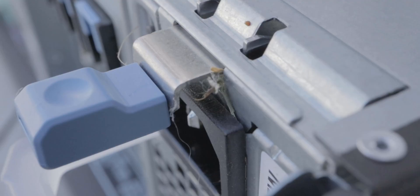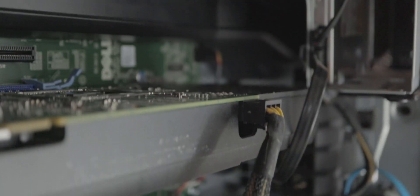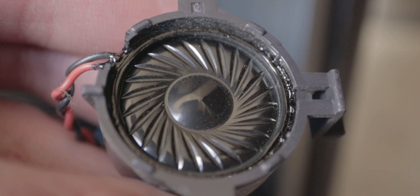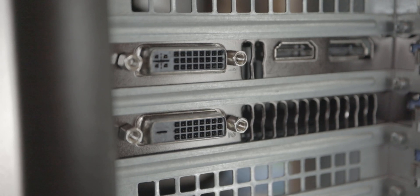It was kind of dusty, especially around the power supply area, but I blew it out with a reverse vacuum and it's not that bad. Looking inside, there's a small cooler for the Xeon processor, a little speaker, and a graphics card. The rest is pretty standard server stuff.